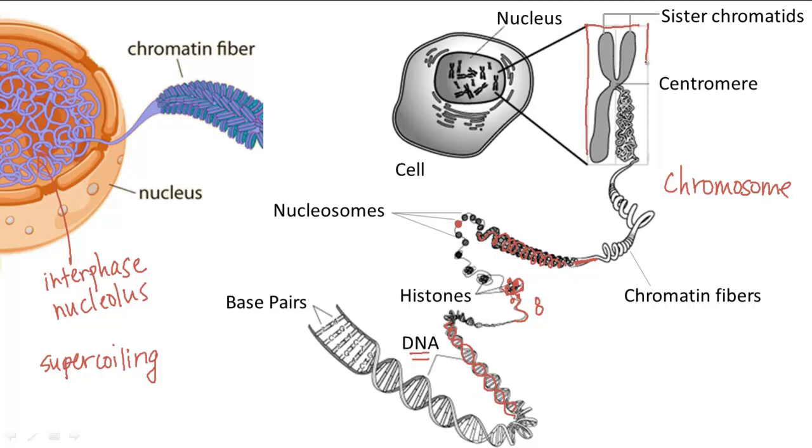A chromosome is formed from two sister chromatids, which only form after the DNA has been replicated. Each sister chromatid is one set of replicated DNA from the original. Both sister chromatids are genetically identical and attached at the center by the centromere. This condensation is advantageous during division because it is much easier to avoid mistakes when splitting the DNA at one central point.